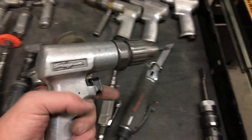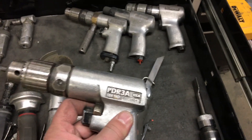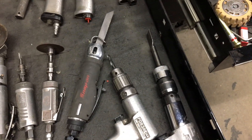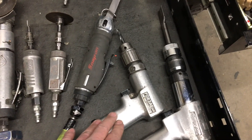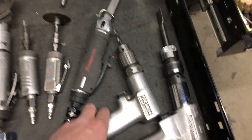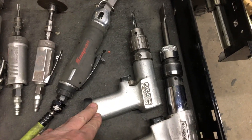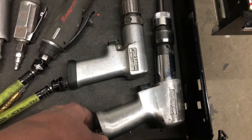3/8 drill. Once again, this is from 1991. For all the guys that talk about Snap-on being overpriced — run a drill for 25, 30 years and see how your cheap drill holds up. Maybe it'll do it, maybe not.